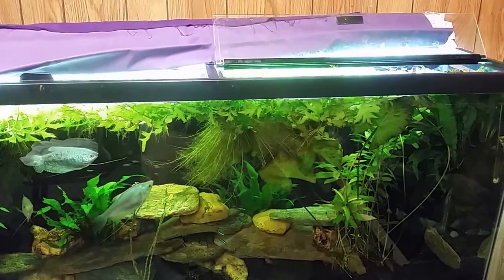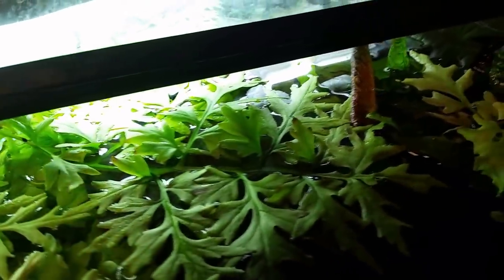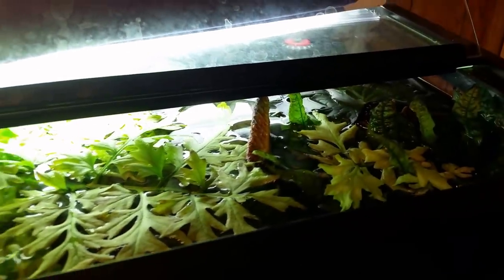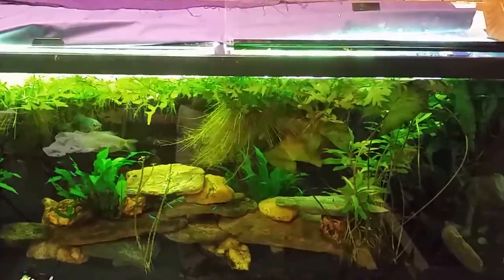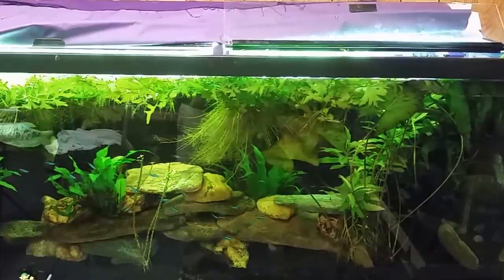All right everybody, I'm about to strap on the head cam and get started with the actual water change, but I wanted to take a quick look first with this camera to show you what I mean about the light. I've got tiger lotus actually growing up out of the surface of the water, and java fern growing up out of the surface as well. Coming down the other end it's pretty thick, lush, and green — not a lot of light getting through. So I'm going to get the hose in there and start draining.